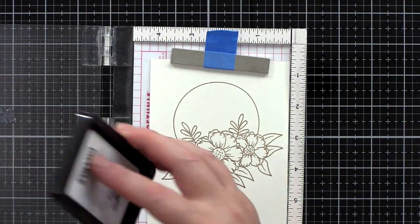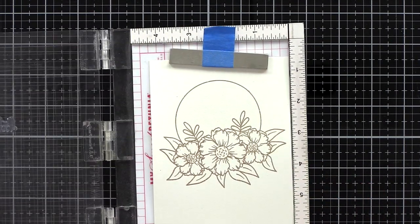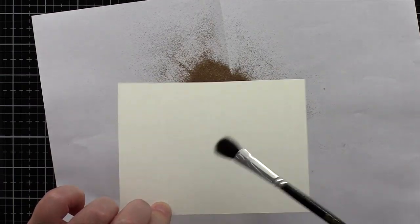I stamped a greeting from the floral frame set. The 'hello' just nestled nicely in among the top of the flowers. Again I treated the card with an anti-static powder bag, stamped in clear embossing ink, sprinkled with embossing powder, and heat set.